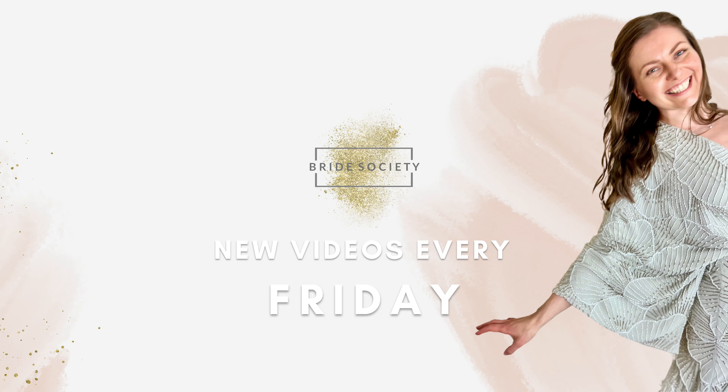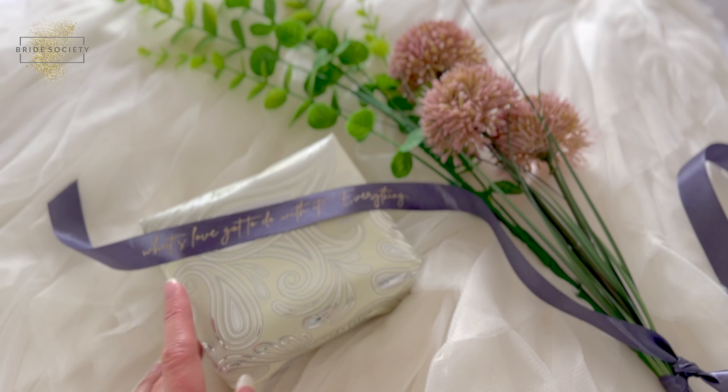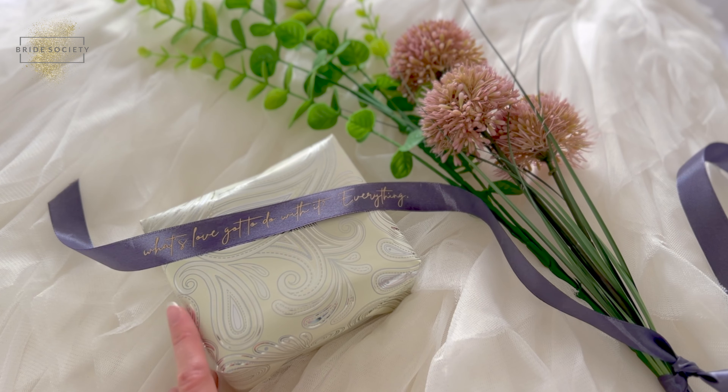Learn how to customise your ribbon with Cricut. Hi guys, welcome back to Bride Society. Today we are showing you how to customise ribbon for your wedding or any other event using your Cricut. This is a beginner tutorial but it's suitable for anybody, and we think it's a great idea for your wedding thank you gifts or to be tied around your bouquet — just to add that extra little personal touch to your day.